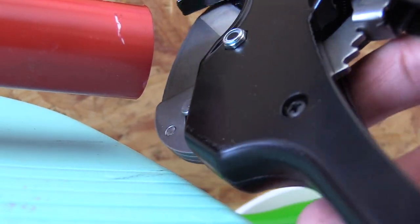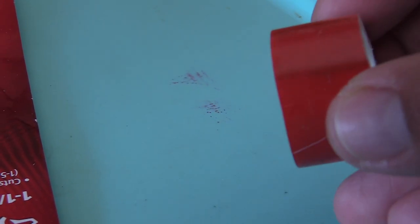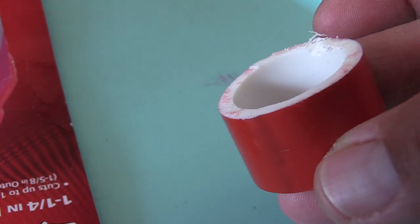But I just want to show you real quick how easy this self-ratcheting PVC cutter is. Pretty sweet. I should have bought this thing a long time ago. I just didn't because it was like 15 bucks, but well worth it. I know I'm going to be doing some other projects in the future and this thing is pretty awesome.